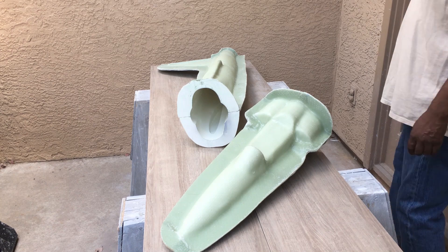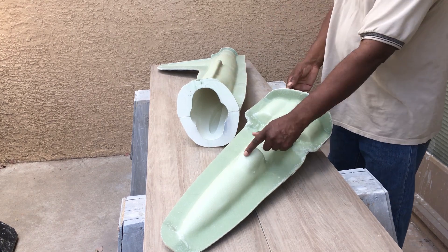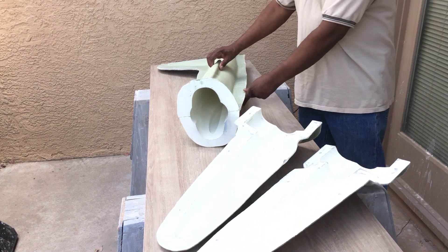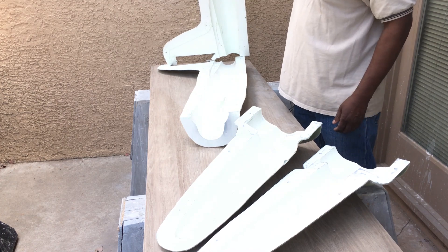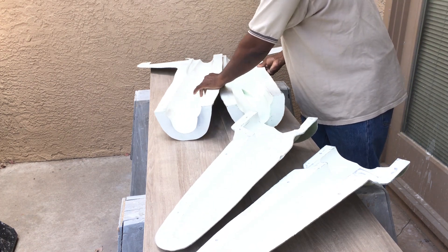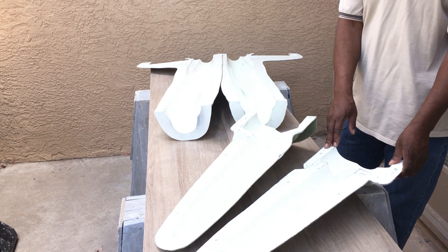Hello everyone and welcome back to the channel. Here are the molds for the fuselage of the U-2, and this is what they look like on the inside. These are made from 40-ounce fiberglass, epoxy, and just a surface coat.